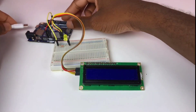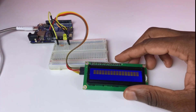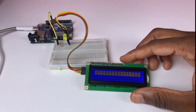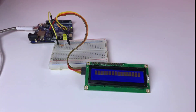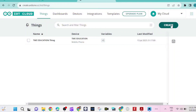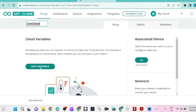We need a USB-C cable to upload the program from the Arduino Cloud. Now we go to Arduino Cloud to set up a new device. In this case it's the Uno R4 Wi-Fi. Click on 'Create new thing' — we are creating a new thing.